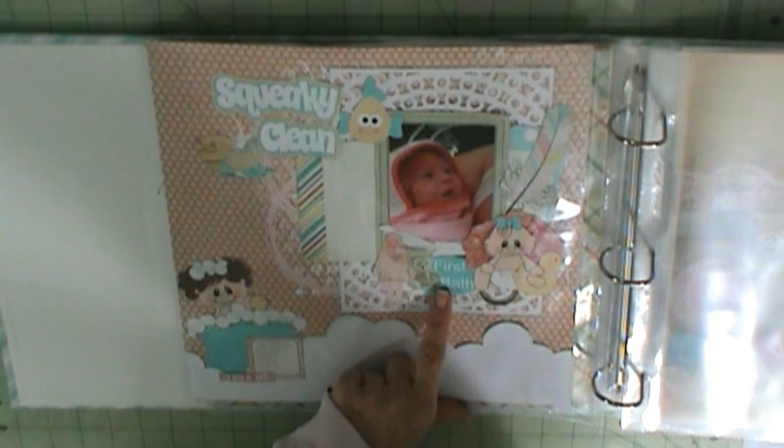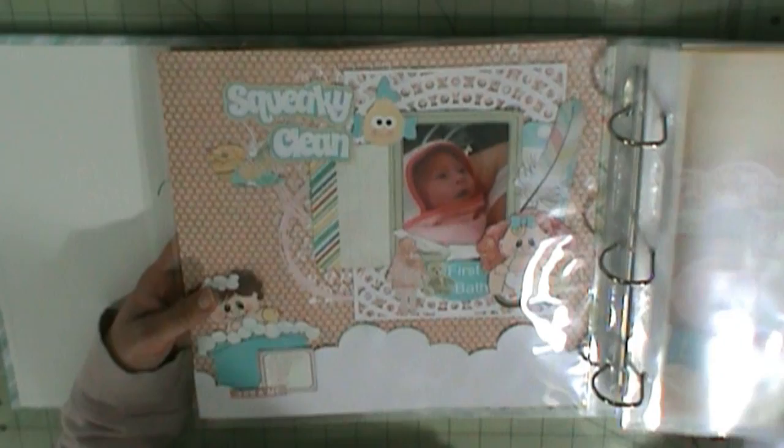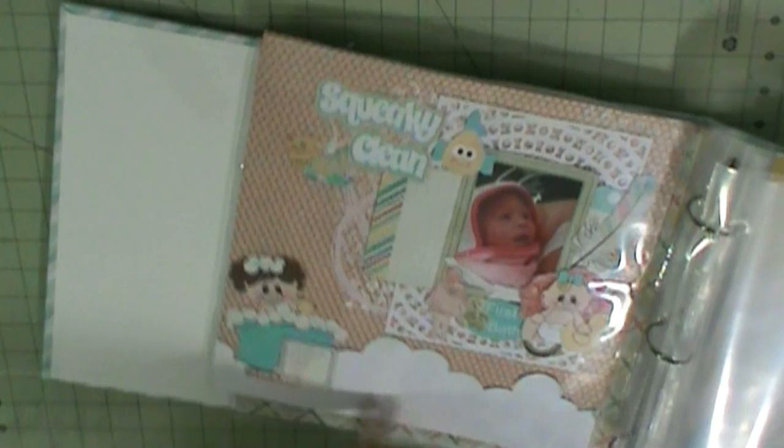This one was Just Too Scrappy and it is a baby digital kit — I always buy the whole thing. And then here is one month, and this background is a Silhouette background. Then this is also Silhouette, and that's a Project Life card.